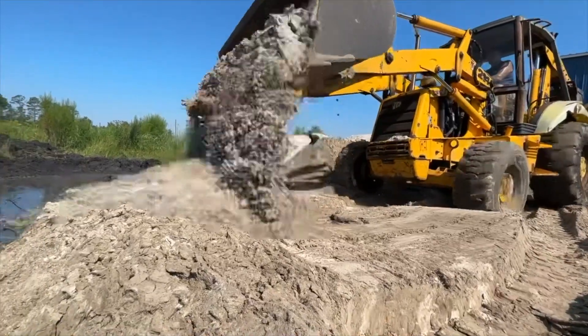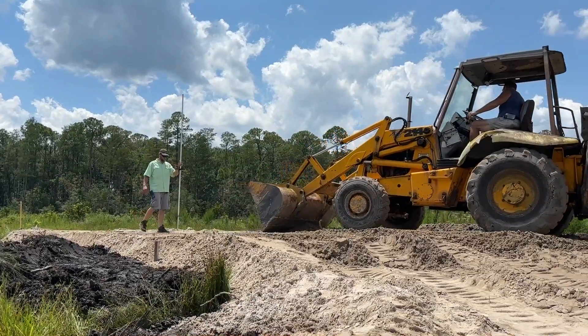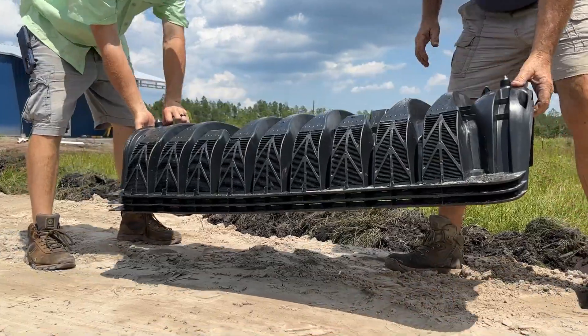Next, we installed and leveled our septic sand to the requirement needed for our drain field. The average drain field needs about 10 to 12 loads of sand. Then we had to assemble the pipes and the manifold for the drain field.